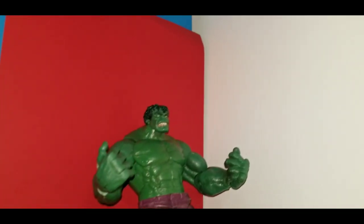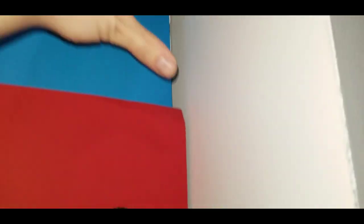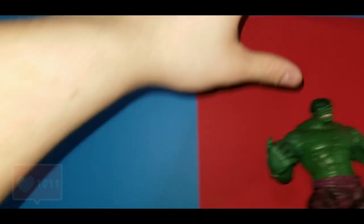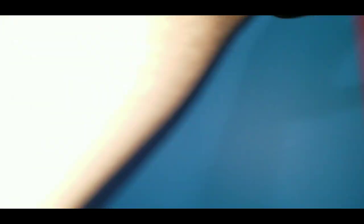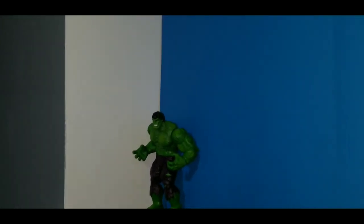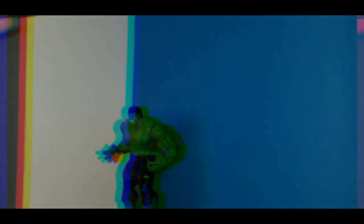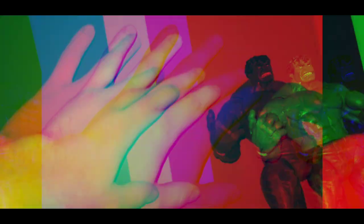I'm just gonna have blue backgrounds for the time being — I don't think I'm gonna mess around with green screen or anything. On the sides I'll cut a little bit off the blue so I can get it on both sides, and maybe I'll do like a whole brick wall idea on this side with like two red pieces of paper on top of each other.